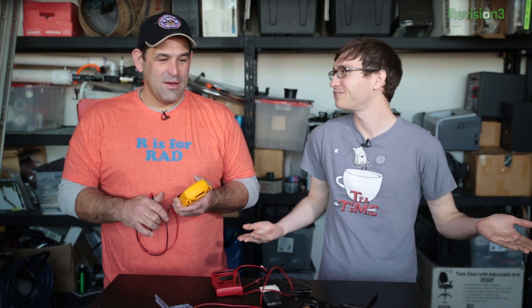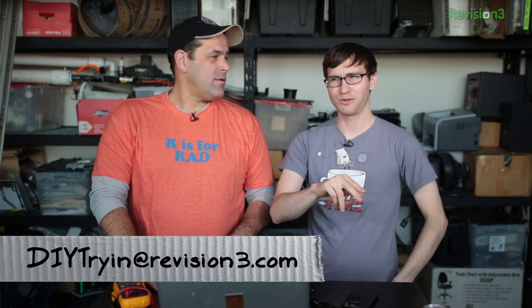Don't play with voltages you aren't comfortable with. Understand that if you open up a television, it's a giant capacitor — it stores voltage and it will zap you. Read your manual. Be safe. Go cautiously. Please subscribe at YouTube.com/DieTrying or Revision3.com/DieTrying. Twitter is at DieTrying and you can email us at DIYTryingNoJi@Revision3.com.